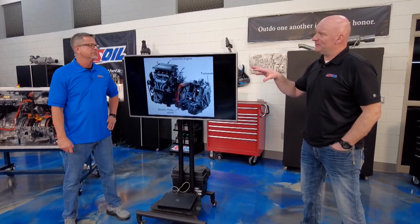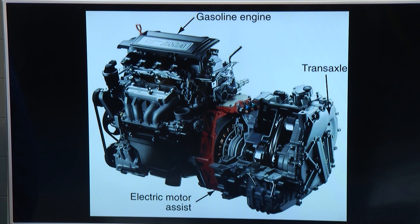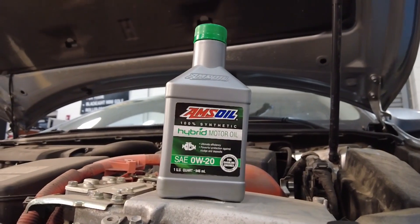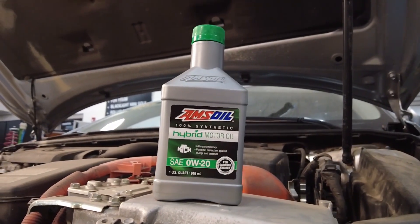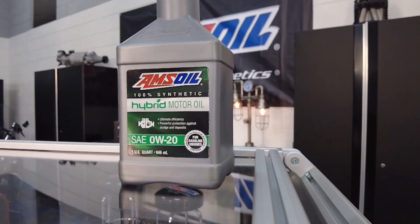They are prone to some things because they are low compression and lower horsepower. The tendency for condensation to build up in there is high, and you can also run into a fuel dilution problem. So two things you're doing to the oil that are not necessarily good for protection. You need to make sure that the oil you're using is a high-quality synthetic, purpose-built for a hybrid engine.